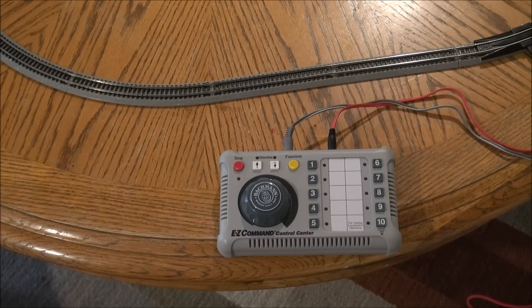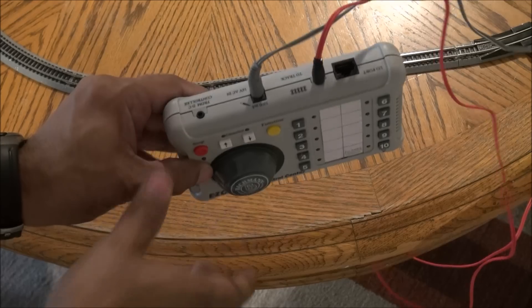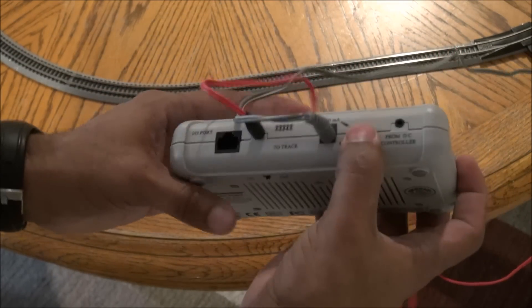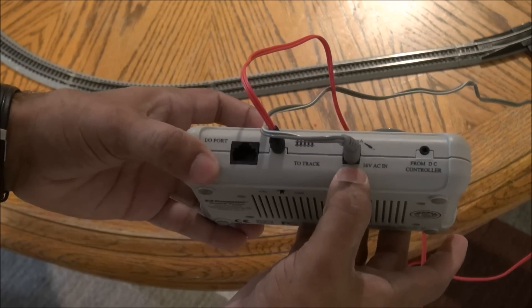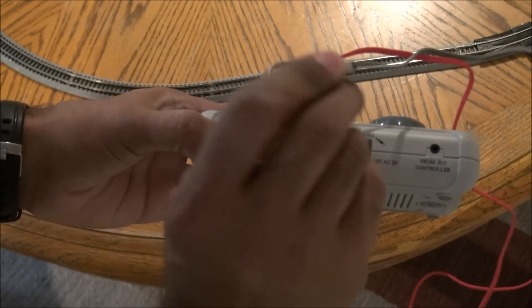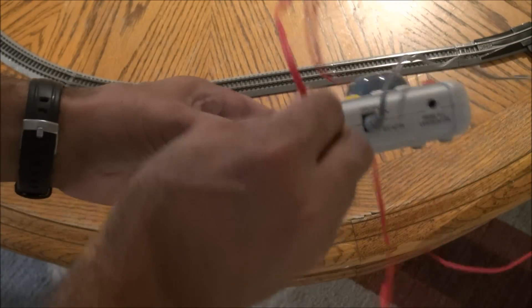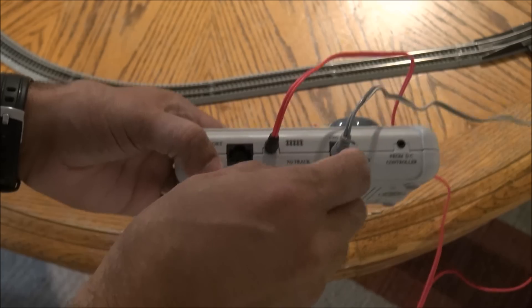Take a look at the controller — this is a Digital Command and Control (DCC) controller. If you flip it around, this connection is for DC power, this one goes to the wall outlet with a simple plug, and this one is a simple audio jack plug that goes to the track, with the other end plugged in at the track right there.